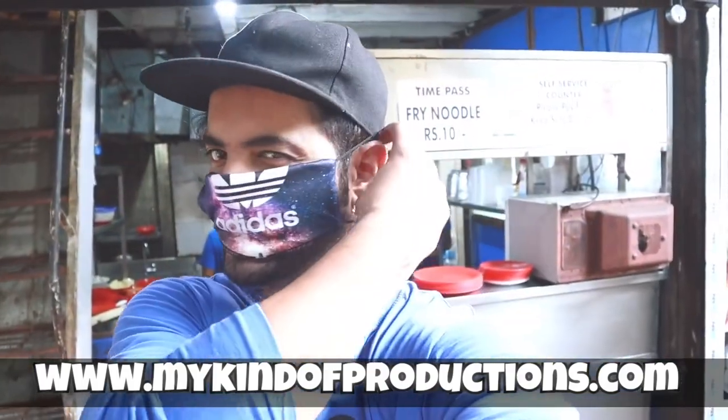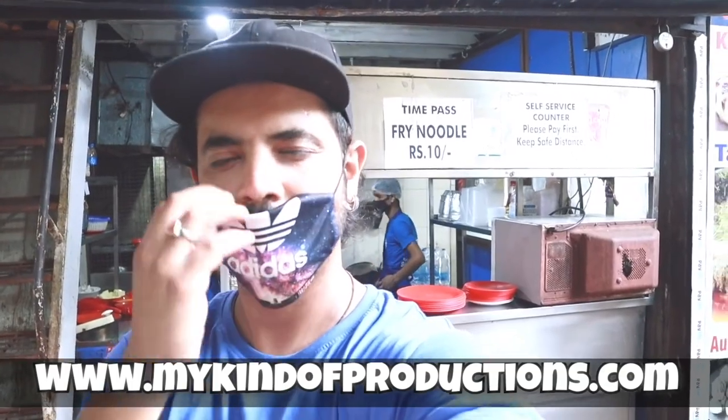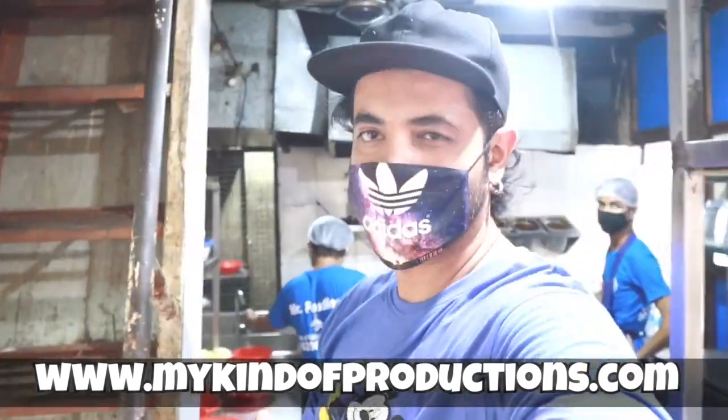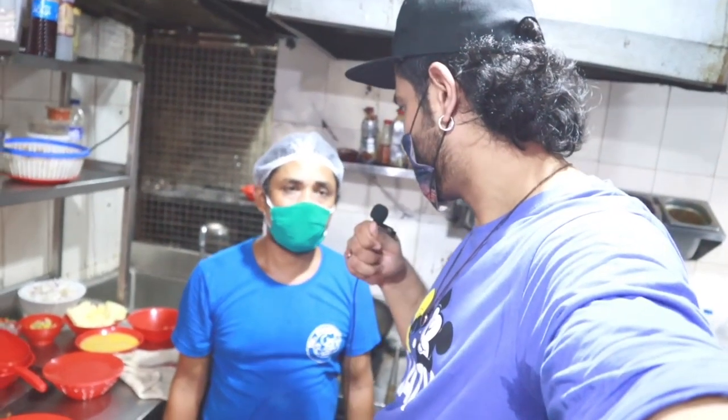I'll be entering the kitchen but before we enter, I'll wear my mask, which is very important. So I've worn my mask and let's go — chicken chopper rice! I'll be covering the chicken chopper rice and with me is Raj. How many years have you been cooking? I have 10 to 12 years of experience.